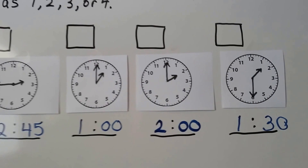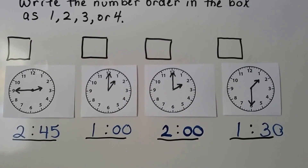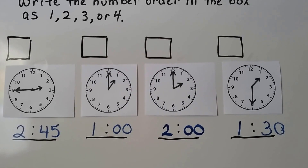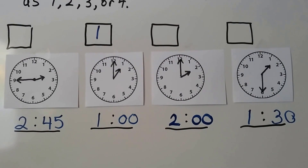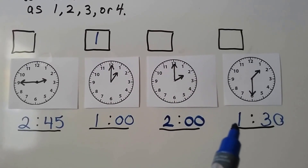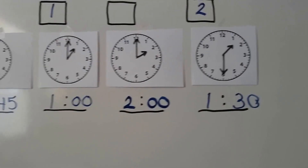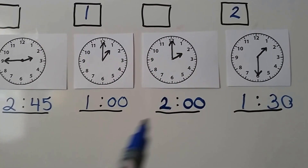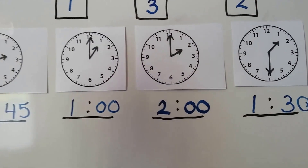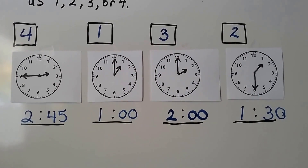Now that we've written the times — 2:45, 1 o'clock, 2 o'clock, and 1:30 — we can write them in order 1, 2, 3, 4 in these little boxes. Which time would be first? If you said 1 o'clock, you're right. The second one would be 1:30 — we stay with the same hour before going to 2. Then 2 o'clock would be number 3, and that means 2:45 would have to be number 4. Now we've put them in order from earliest to latest.